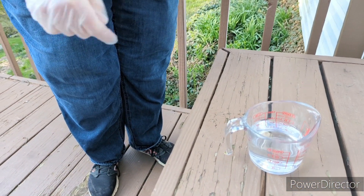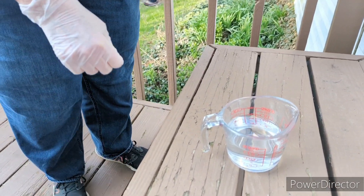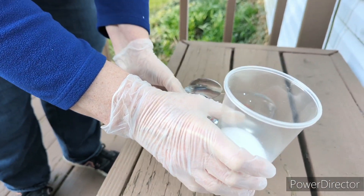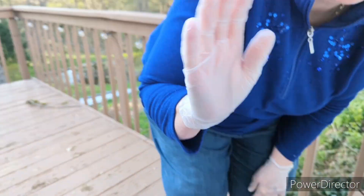My husband generally does this part. Now we're out here on the deck where there's plenty of ventilation. I'm going to ask Diane to wait for a minute — she is actually wearing protection gloves. I want a quick shot of her face. She has glasses on, which is a very good thing to do.